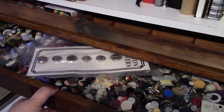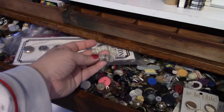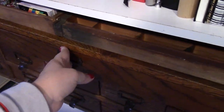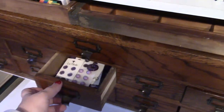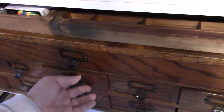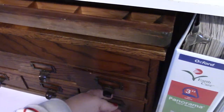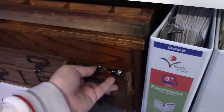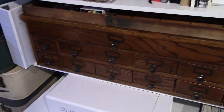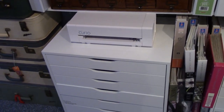This is my Curio, and this drawer unit holds all of my buttons. Don't say anything about the button collection — it's quite crazy. My buttons are all arranged by color. I go through phases where I'll buy all buttons, then all flare, then all enamel dots, and amass a huge collection before moving on to something else.